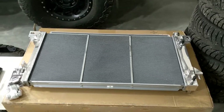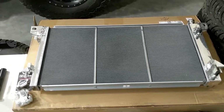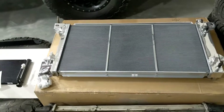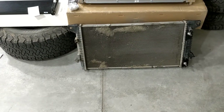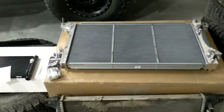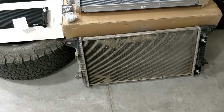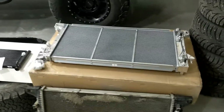This is a 2010 to 2014 EcoBoost radiator from Full Race. They make radiators for other engine choices and model years as well, so check out their website. The main performance difference is thickness — this Full Race unit is 42 millimeters thick with two cores, while the OEM one is 22 millimeters thick with only a single core. The theory is the thicker the radiator, the more heat it can transfer.